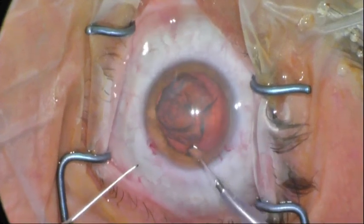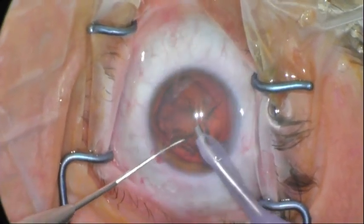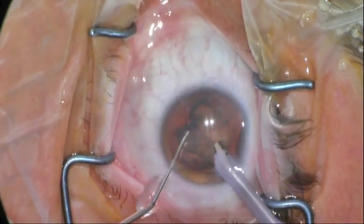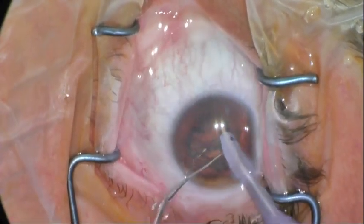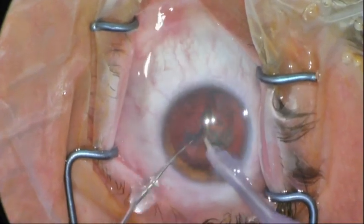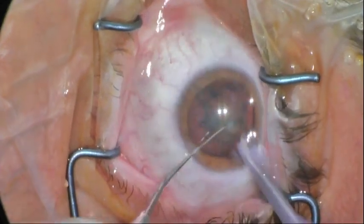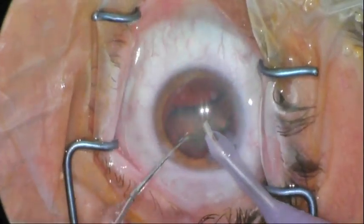And now we can aspirate the lens with the phacoemulsification machine just under vacuum, and no energy is needed for that. You sometimes have to use your second instrument to manipulate the lens to obtain proper occlusion. In order to make it safer, I'll release the lens here, rotate it, and then I can proceed with removal of the lens with vacuum only.